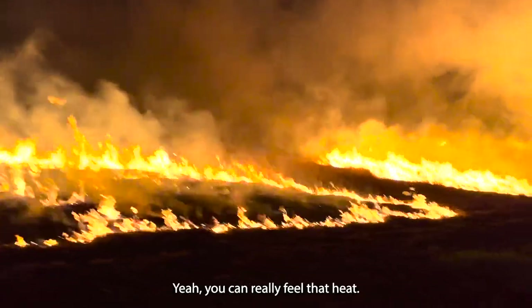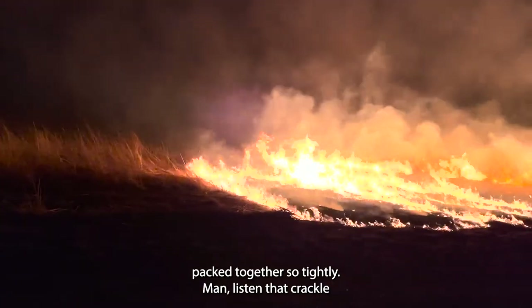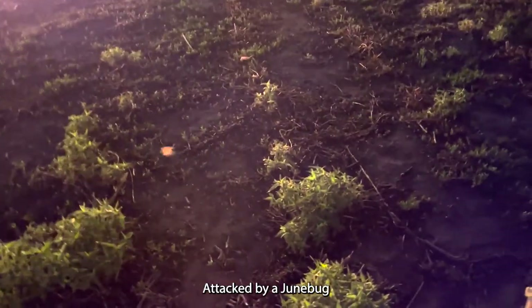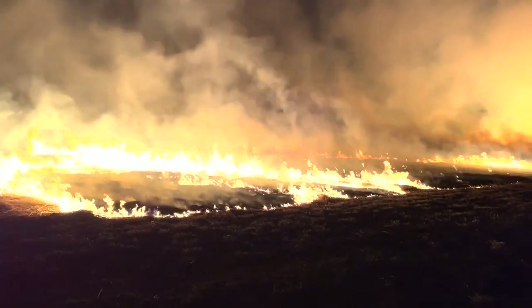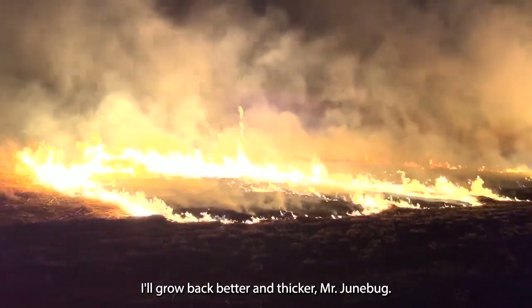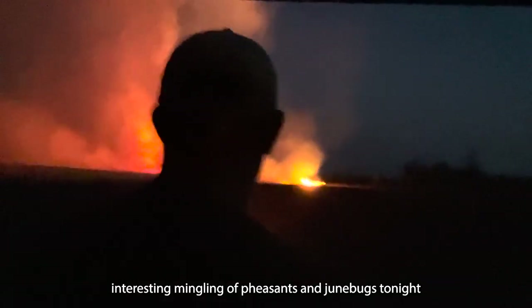That's getting real toasty. I wish I could say this stuff was laying flat, but it's still packed together so tightly. Man, listen to that crackle. It's going to touch that junebug — he's not happy we burned his home. They grow back better and quicker though, Mr. Junebug, so please do not bite us. You can't see it on camera but there are junebugs flying everywhere. Kent says they all just got evicted — they ain't got nowhere to go, so they're hanging around us. Hopefully they can fly over to the north end of the farm where we've still got some grass. Interesting mingling of pheasants and junebugs tonight.